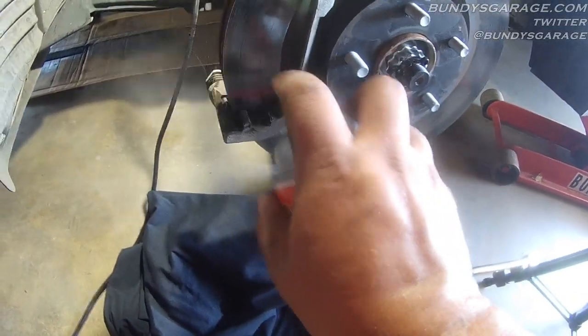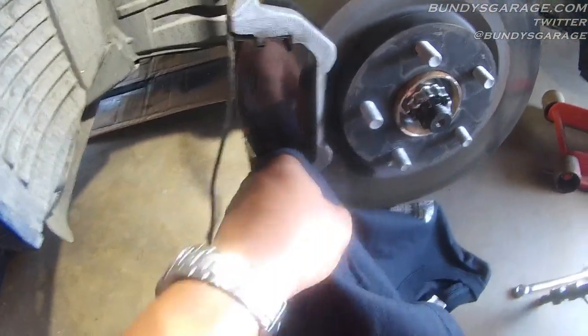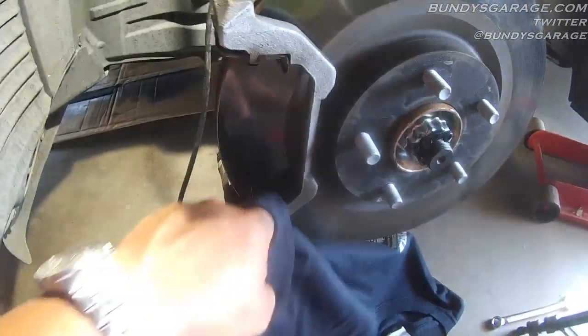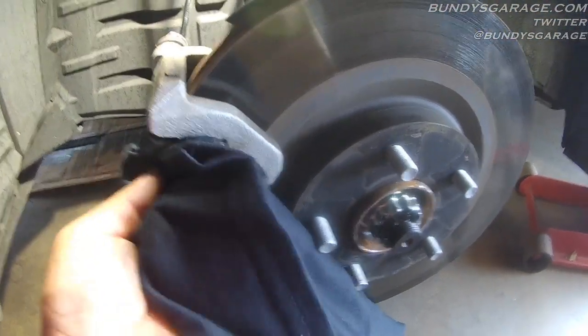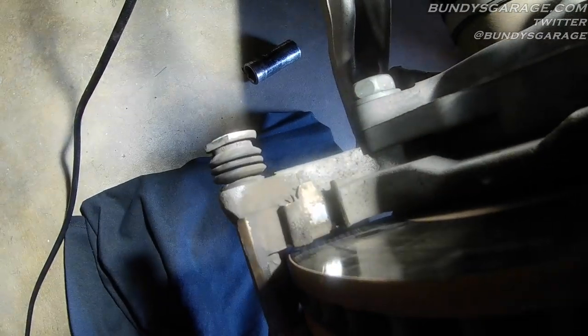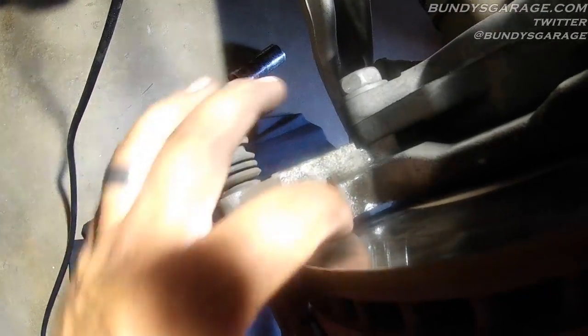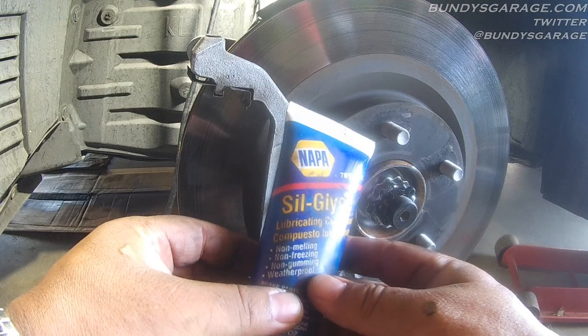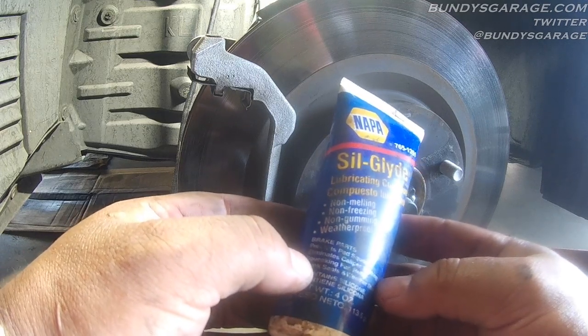Using O'Reilly brake parts cleaner, spray right there, spray on top. Take a rag and clean the slide out — you can see all the grease and muck coming out already. Do the same on top and on the backside as well. Here is one of your slides right here. Then shoot some cleaner on top as well. Napa Siliglide — lubricating compound. Non-melting, non-freezing, non-gumming. Weatherproofing for brake parts. Prevents pad squeal.